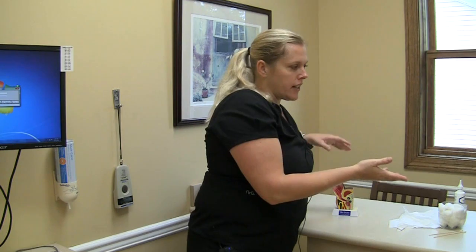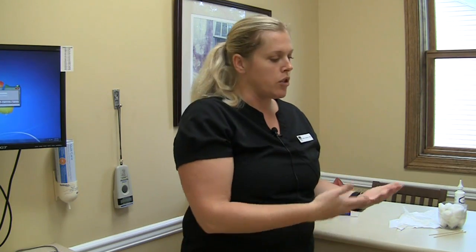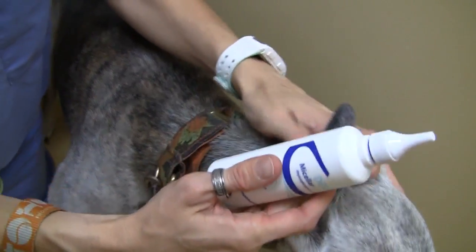This is one of our technicians Nicole and her greyhound Nola, and they're going to show us — I'm going to describe what she's doing when she's cleaning Nola's ears. Nola's a little nervous right now, but she's usually very good about this.